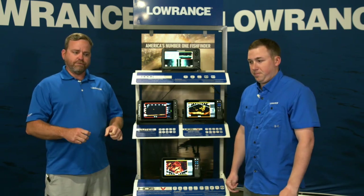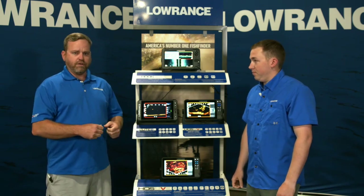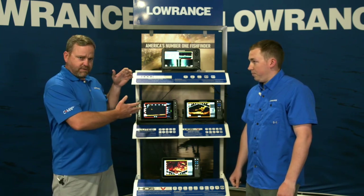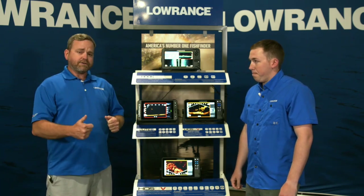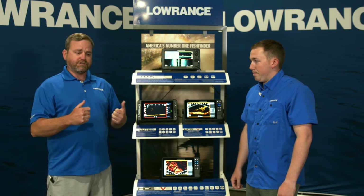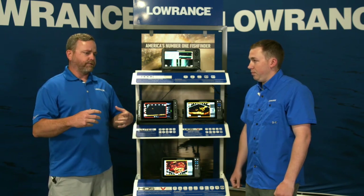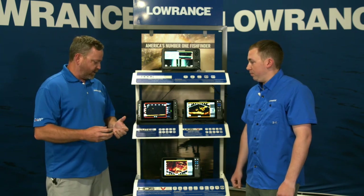Tonight we're going to walk you through the differences and some of the benefits and features in our Lowrance portfolio. We like to say we have a good, better, best portfolio. We're going to look at some demo stuff and we'll cut to a video we shot on the water showing some side-by-side, head-to-head comparisons — a little bit of how-to, so it's not just what is the product line but also how do we use it, how do we tune it, can I see differences between the different product lines.